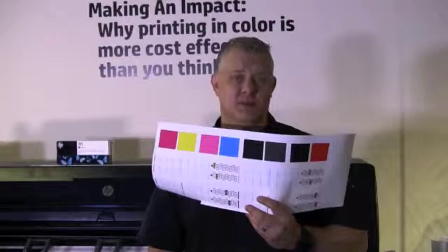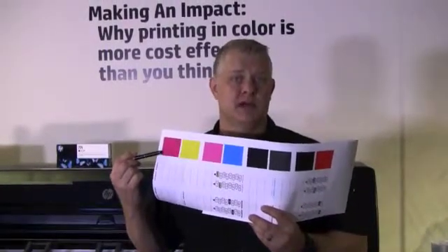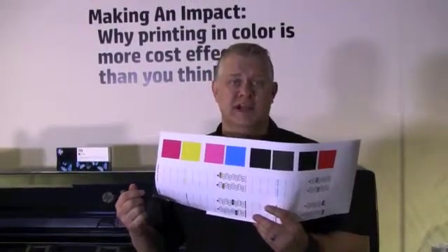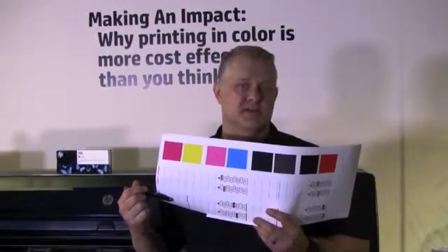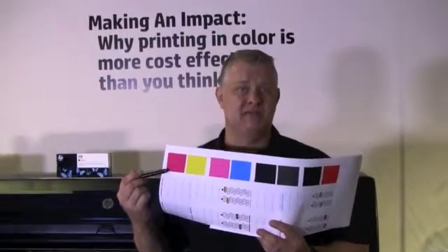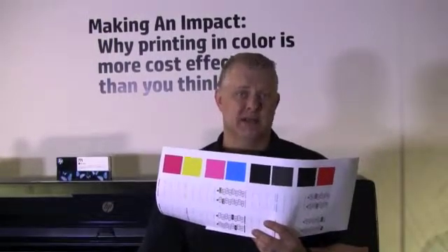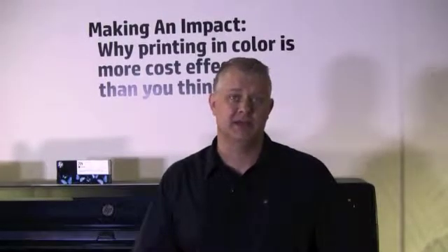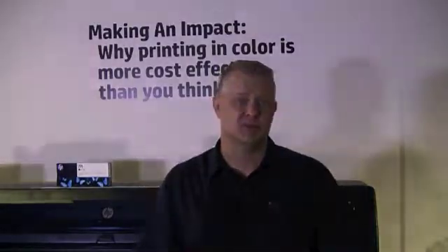Please look carefully at the print. First, look at Part 1 of the print. Each colored rectangle should be uniform in color without any horizontal lines across it. Then look at Part 2 of the print. For each individual colored pattern, check that most of the dashes are present. If you see horizontal lines in any of the solid color fills in Part 1, and any missing dashes for the same color in Part 2, the print head responsible needs to be cleaned. Based on the results you see, you may need to clean a print head or multiple print heads. You can do this from the front panel display of the printer.